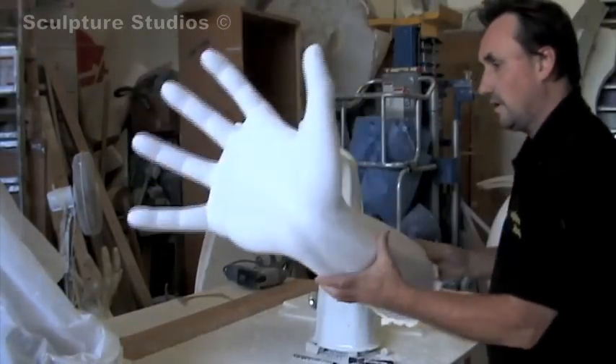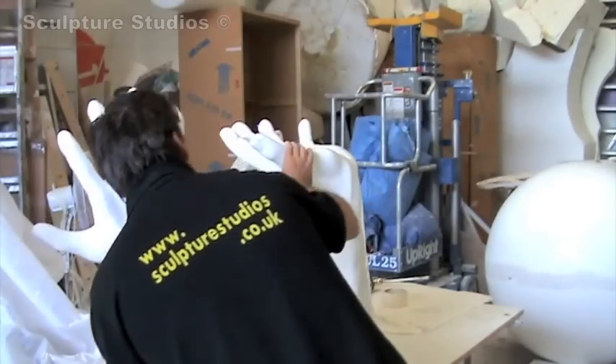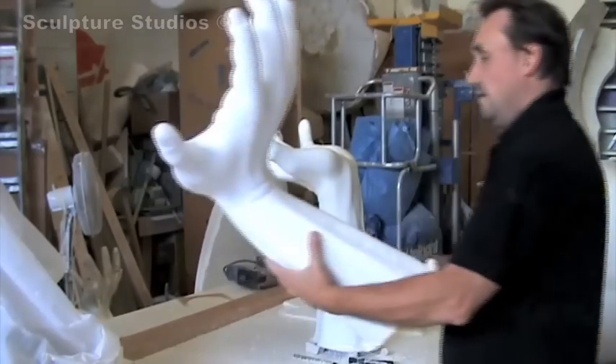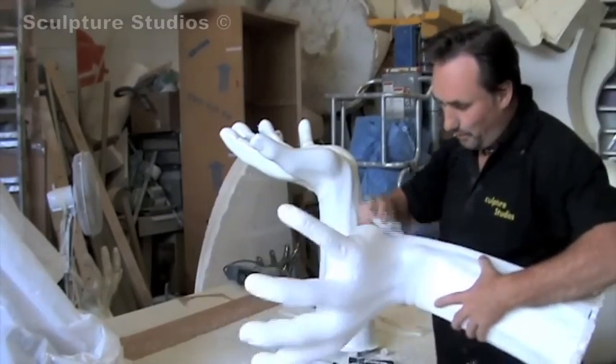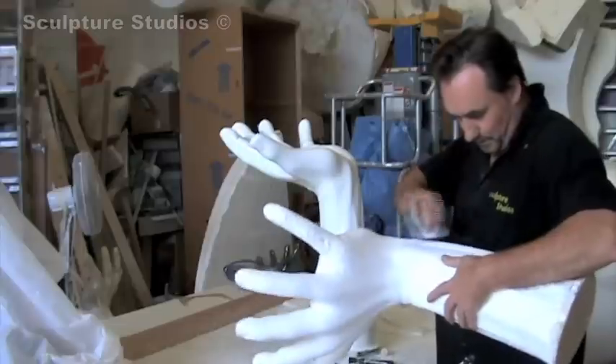I prefer to carve in polystyrene as you can pick up the whole job and get round to all sides in one go. You can also offer the piece up to the original as well, which makes it much more flexible. And I find that working in polystyrene is a lot faster than working in clay or other hard materials.